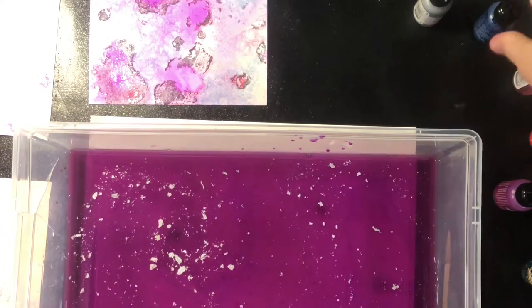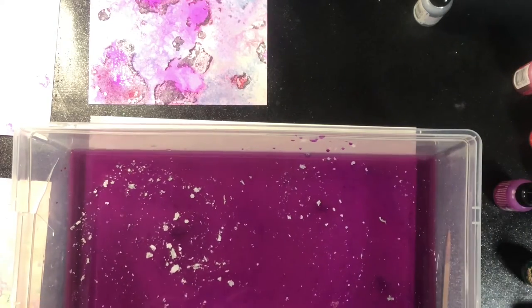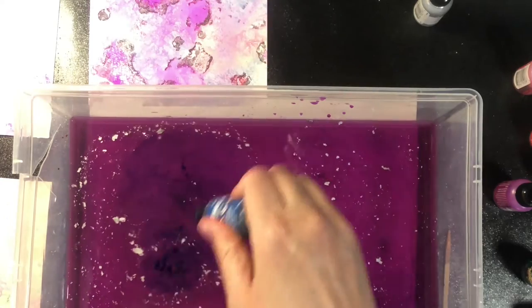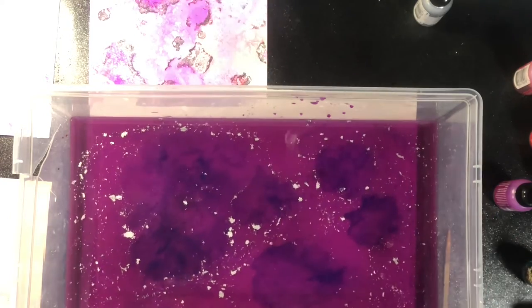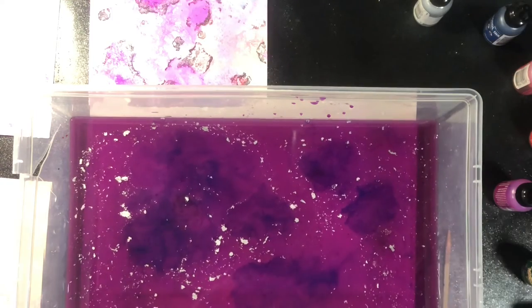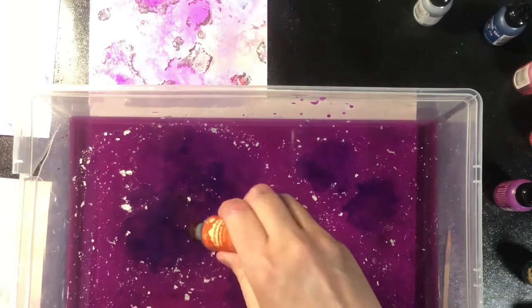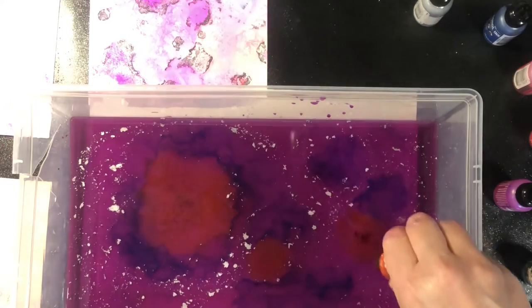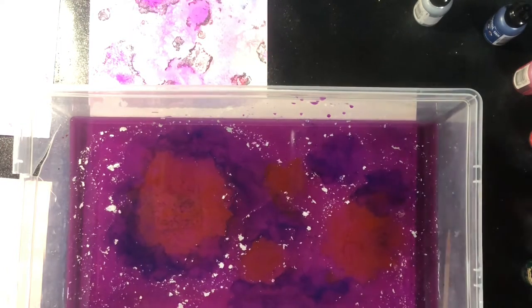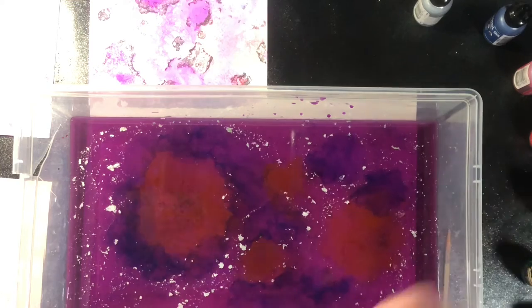I'm going to do one more print here. I've got a little bit of metallic still on the top, so I'm going to add some more colors and take my final print. Don't forget while you're watching to hit the subscribe button and the like button — let me know if this is the type of content that you enjoy watching. Also hit the notifications button to be notified of new videos when they get posted.